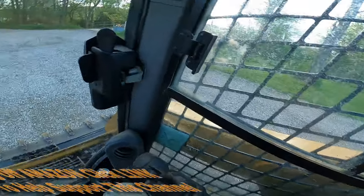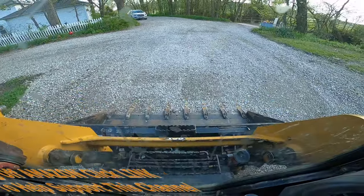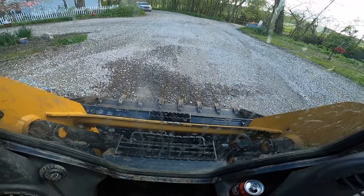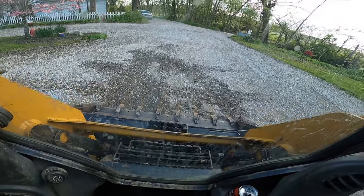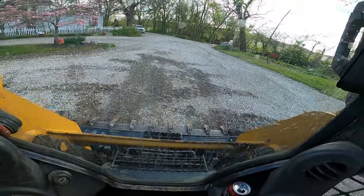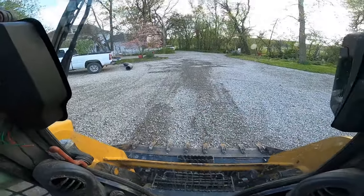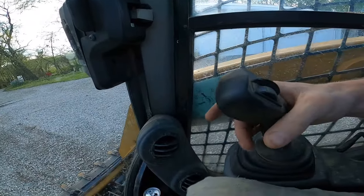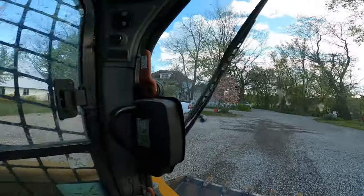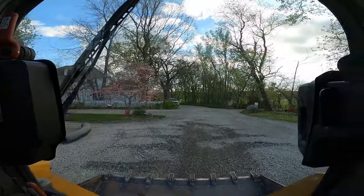Then press the trigger button — now it's in float mode. As you can see with the front of my bucket, it's just floating, which makes it easier to grade this stuff out. I have my idle all the way turned down so I'm going super slow because I'm preoccupied with talking and videoing this. You can see my bucket moving up and down. To take it out of float mode, you just lift it up or do any motion on the bucket — now it's out of float mode.